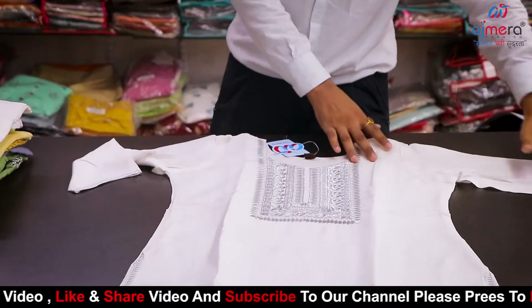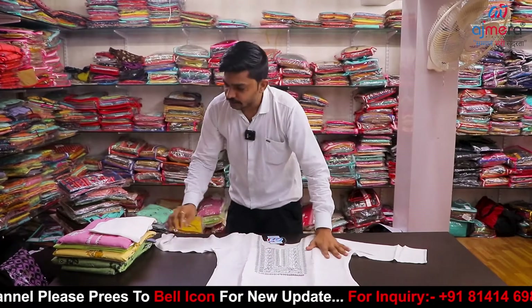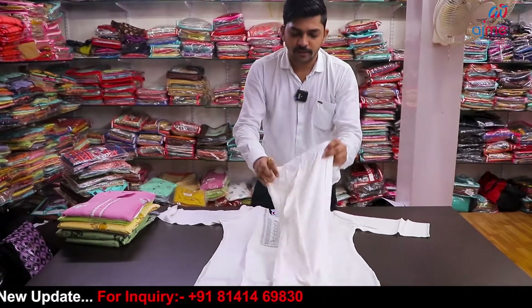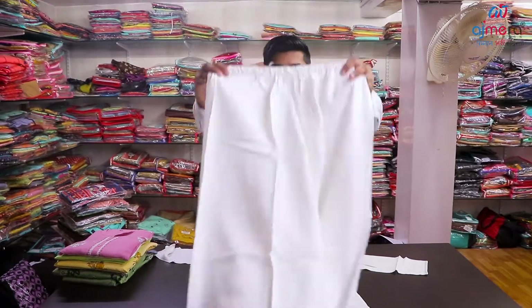You can see the sizes: M, L, XL, XXL. You can see the bottom and the same bottom. You can see the full plaza pant. Full elastic. Full stitchable. Cotton button. You can see the items.